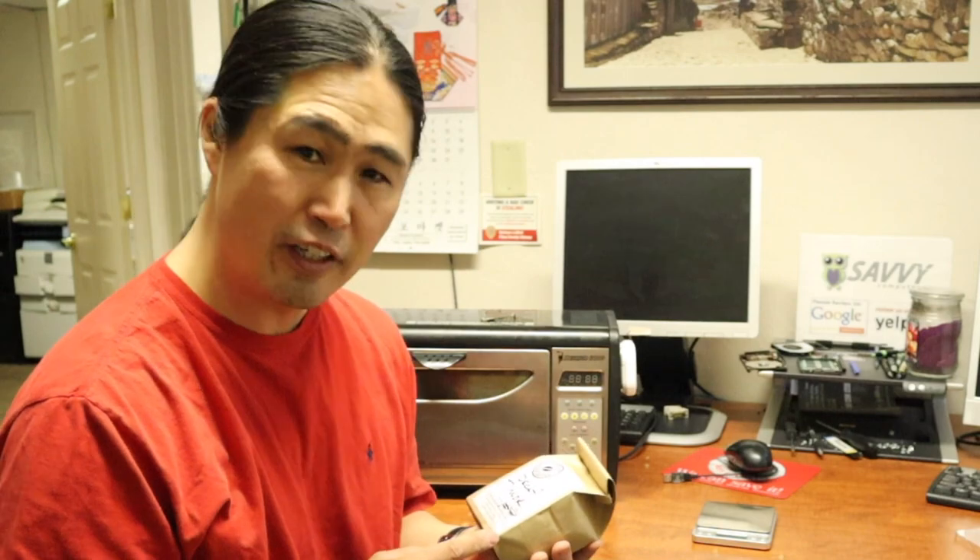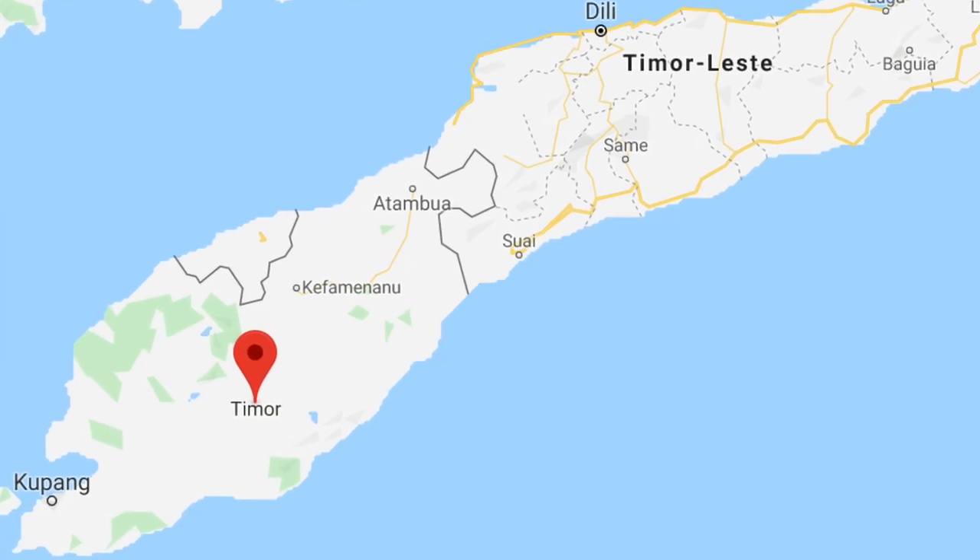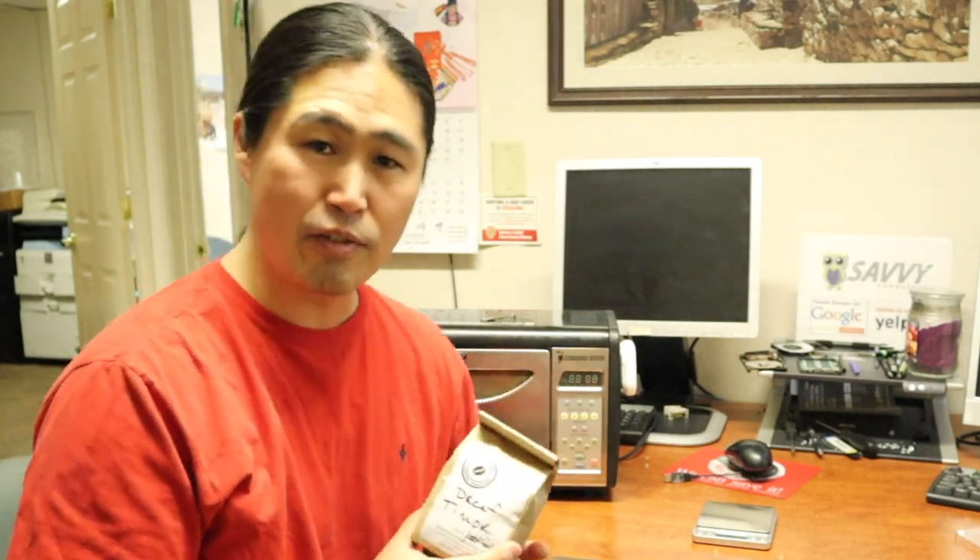I have another roasting video for you guys. Today I'll be roasting decaffeinated green beans from Timor — a small island nearby Indonesia. This is a water process where you get the caffeine out from the green beans by soaking them in water for a long time.